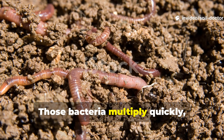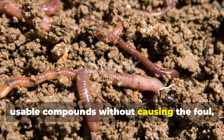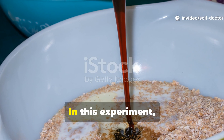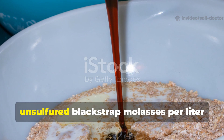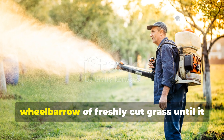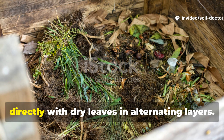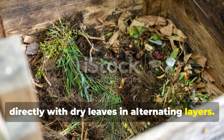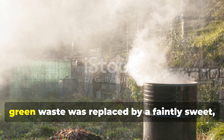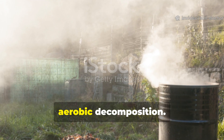Those bacteria multiply quickly, breaking down the nitrogen in the grass without causing the foul, rotting smell most piles develop. In this experiment, the ratio used was one tablespoon of unsulfured blackstrap molasses per litre of water. This diluted mix was sprayed over a wheelbarrow of freshly cut grass until just damp, not dripping. The coated clippings were then mixed directly with dry leaves in alternating layers. Within three days, the pile began warming up, and the sour smell that usually follows green waste was replaced by a faintly sweet, earthy aroma — a sign of active, aerobic decomposition.